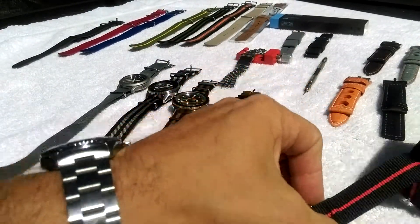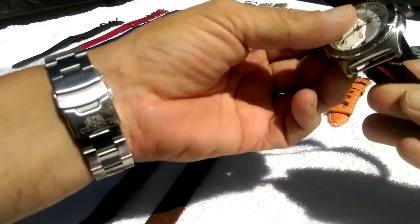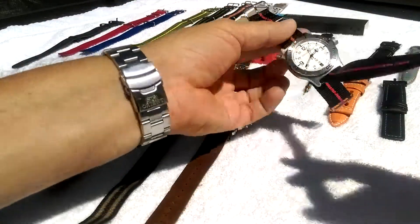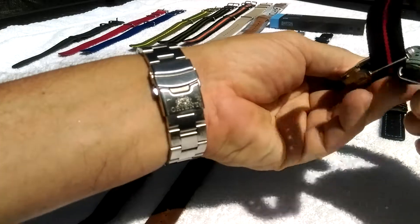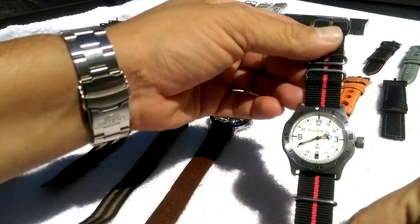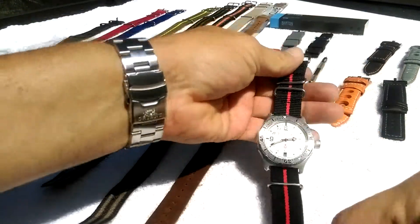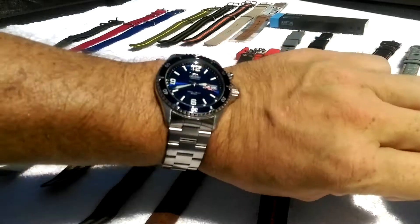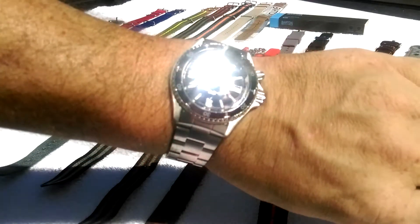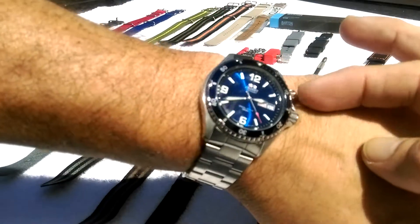Could be quicker, but look at that — it's a totally new watch! Before I go any further, on the wrist today is the Orient Mako Version One with a pusher date.